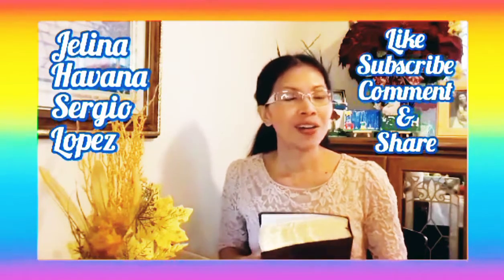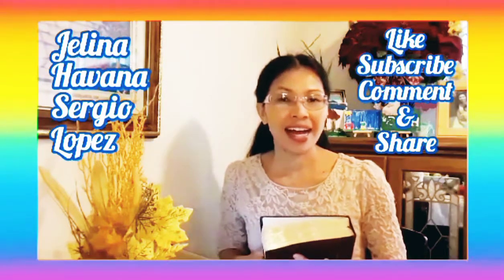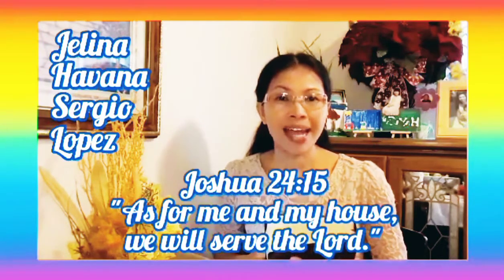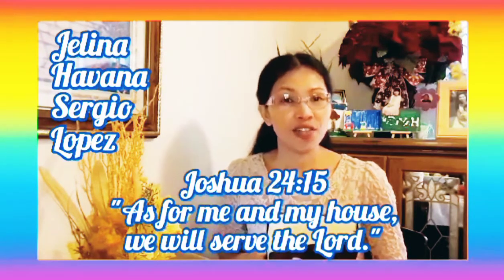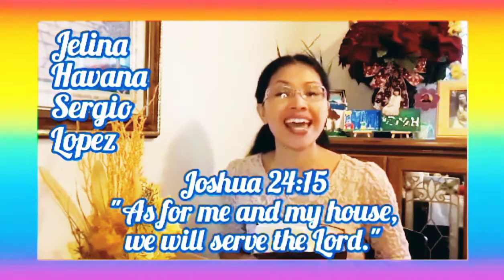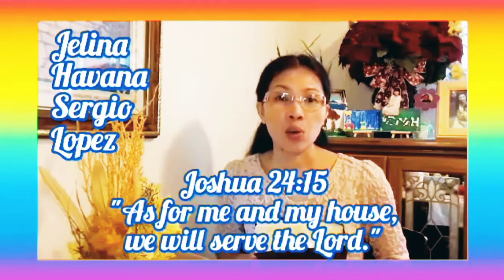Before I go, I will share the Word of God in Joshua 24 verse 15: "As for me and my house, we will serve the Lord." Yes, we will serve the Lord because He is everything we need and He is our Savior, Jesus Christ.